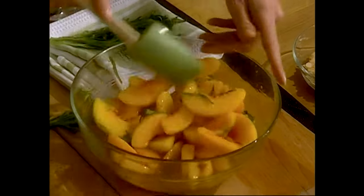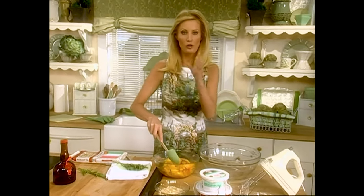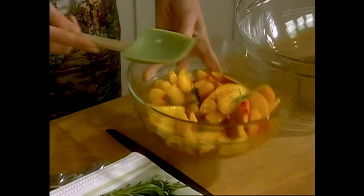Now if you don't want to use orange liqueur, you can use a peach nectar, a nice juice — and you can get those gorgeous canned juices where they sell juice in the grocery store.